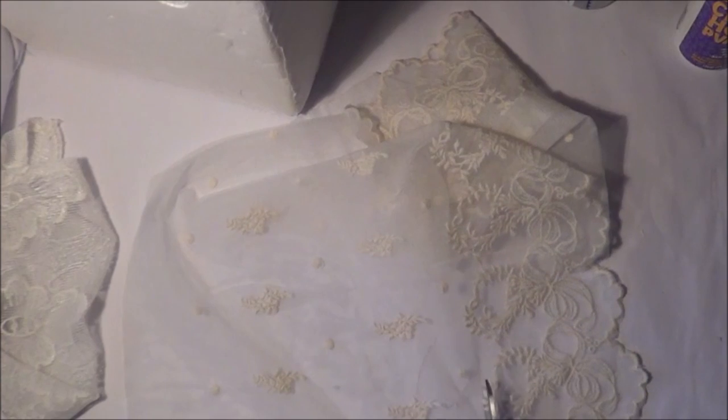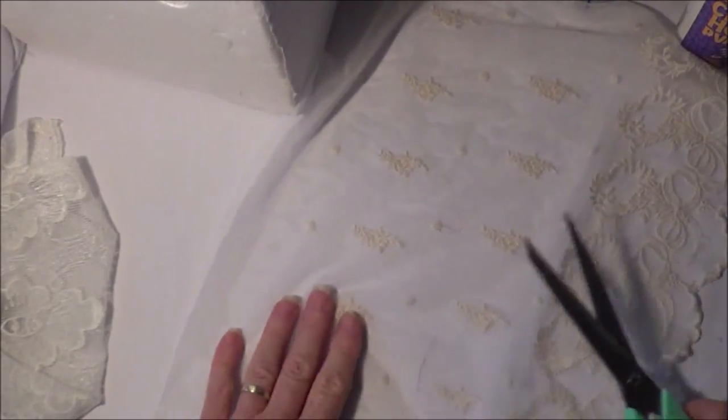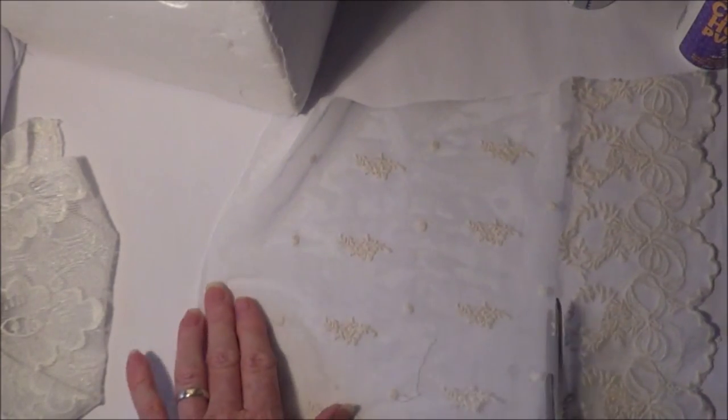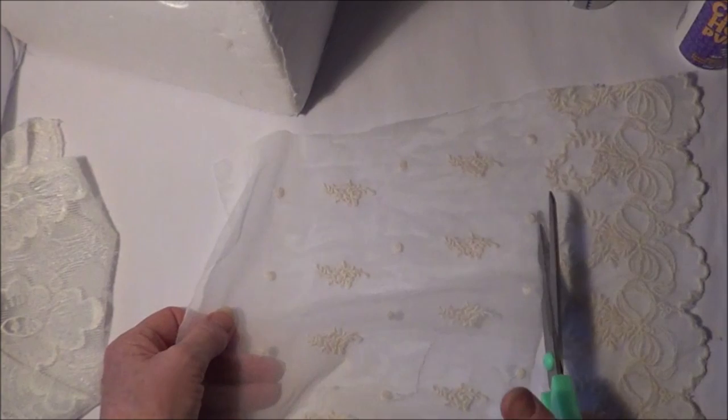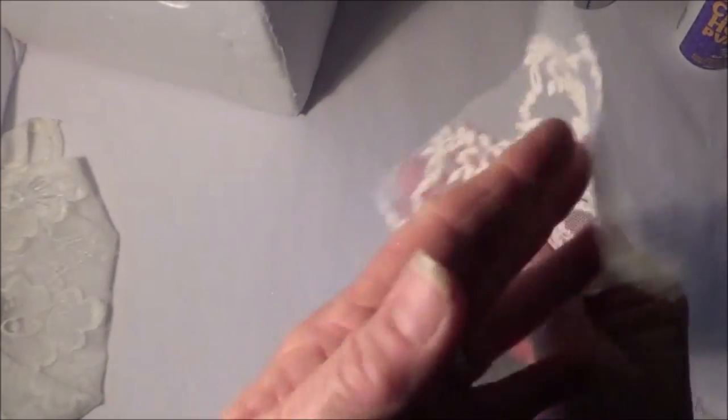That worked out well, didn't it? It's a beautiful piece of lace - she sells some of the most unique and beautiful laces in so many different varieties. And in case you didn't know, she's on Facebook and she has pretty much a sale once a week, sometimes more. There'll always be a post at the top of the Facebook page to tell you when the next sale is.